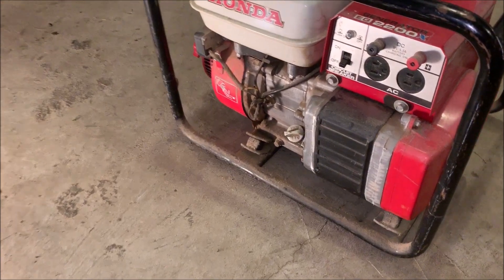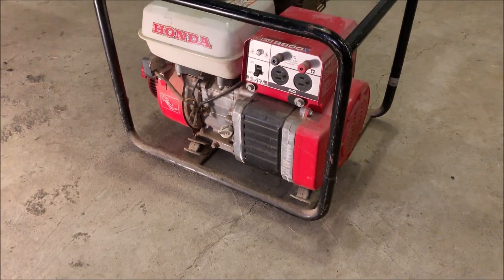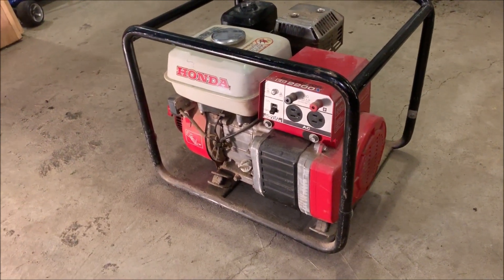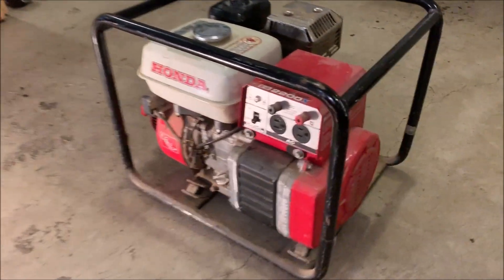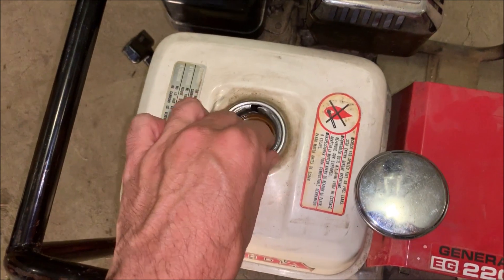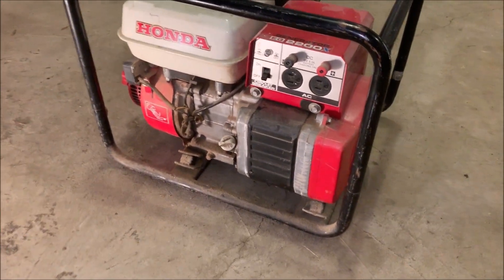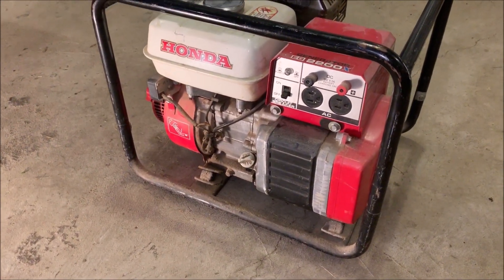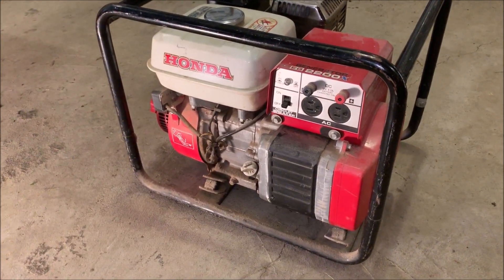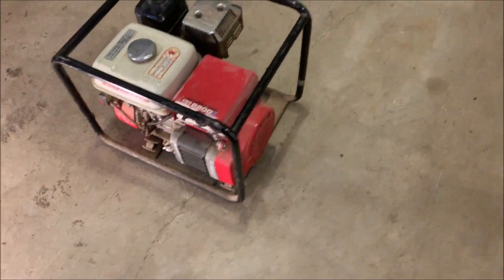Hey guys, welcome back. Tonight I brought home a Honda generator — it's an EG 2200X. I haven't worked on one of these before. This generator is pretty old; I think it was made in the mid or early 90s. With that said, it's in pristine condition — there's really no rust to speak of. I took a quick look in the tank and it looks brand new inside. The seller actually started it for me and it sounded pretty good. We let it run for a bit, shut it down, and then couldn't get it started again, so there might be a little carb work needed. I checked the oil and it's quite dirty, so it at least needs that. The air filter looks good.